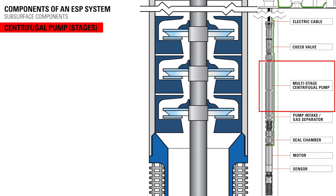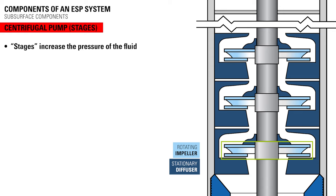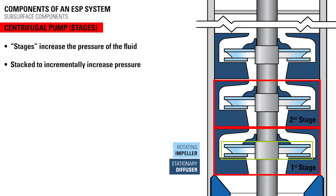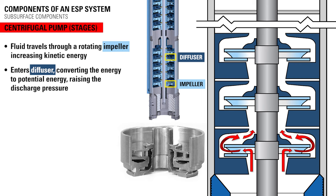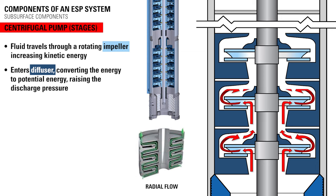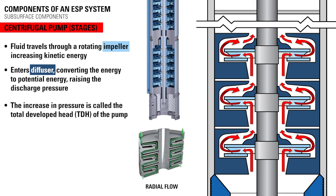The stages of a centrifugal pump are what increase the pressure of the fluid. Each stage is made up of a rotating impeller and a stationary diffuser. The stages can be stacked to incrementally increase the pressure until the desired flow rate is achieved. The fluid travels through a rotating impeller which increases its kinetic energy, then enters the diffuser, converting that energy into potential energy which raises the discharge pressure. The fluid repeats this process in each stage until it reaches the designed discharge pressure, known as the total developed head of the pump.